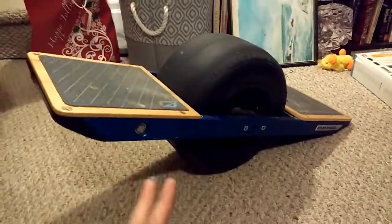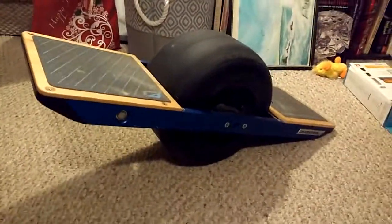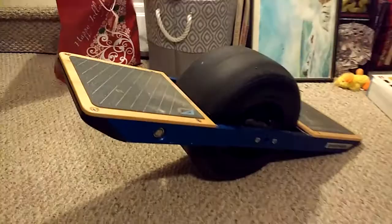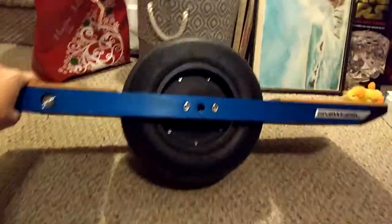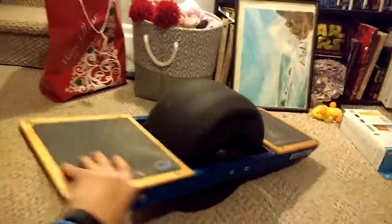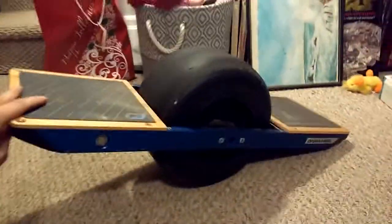It climbs hills easily, it brakes terrifically, you can go off-roading in this thing, you can ride it in the rain — it doesn't care. It's freaking great. So that's my six-month review on this bad boy right here. It's pretty dope.